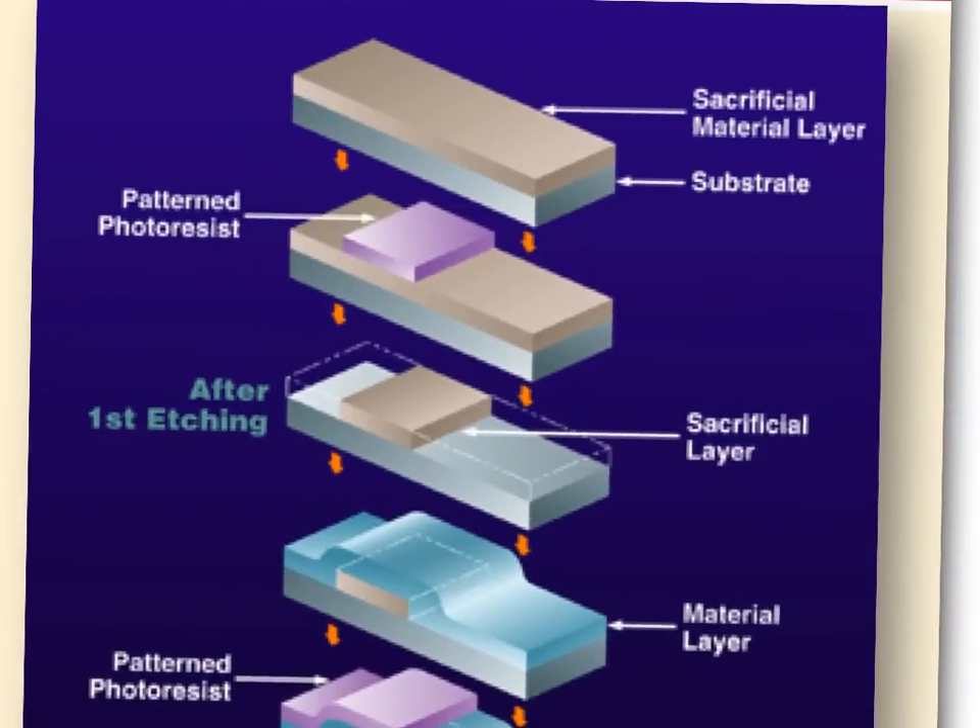Here's how you make a flap or cantilever step by step. We start with a substrate — in our case, crystalline silicon, a wafer. We put down sacrificial material, pattern the photoresist, and etch away everything that's exposed. The photoresist — 'photo' because it's sensitive to light, 'resist' because it resists the etch — protects the material underneath. After etching, we strip off the photoresist with acetone or a chemical strip.